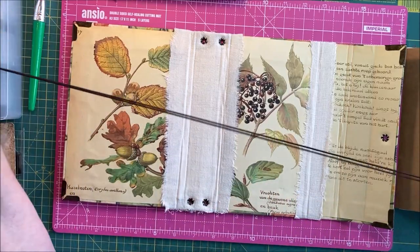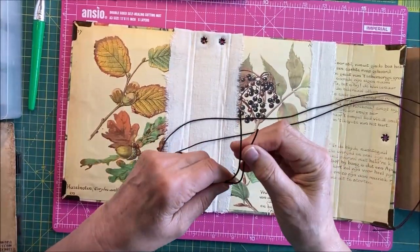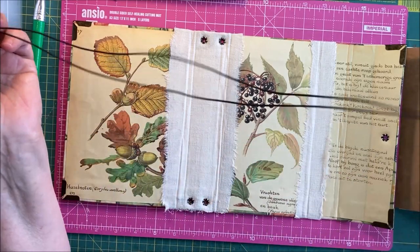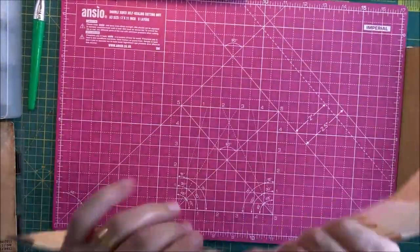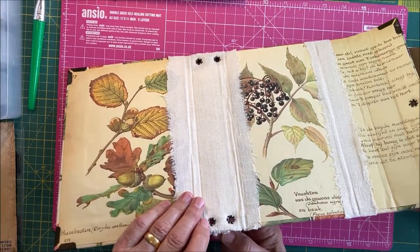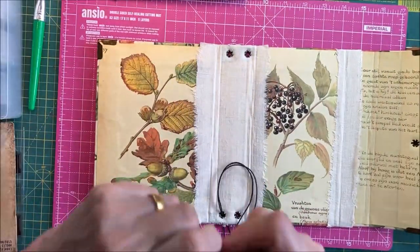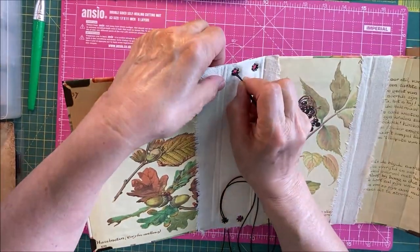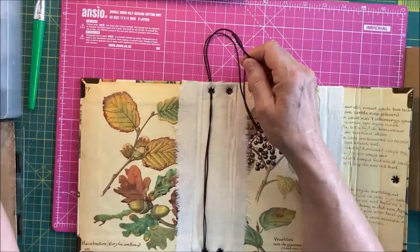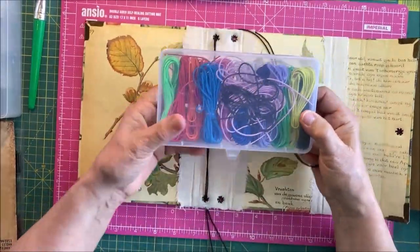Isn't it funny — you start off with threads the same length and they never stay the same length. Anyway, this is how I did it. I put a knot in that end. That stays down there like so. Keep the two ends together until you finish — that goes through that one. I put two together because this elastic that I bought is quite thin, so I thought it's going to get a lot of use, so I've doubled it up.